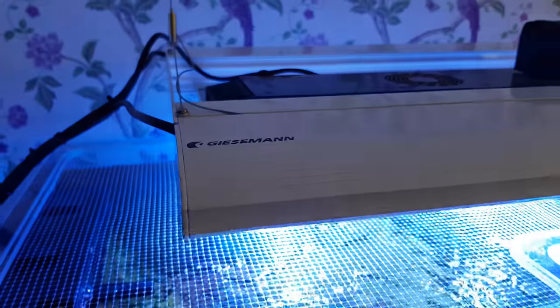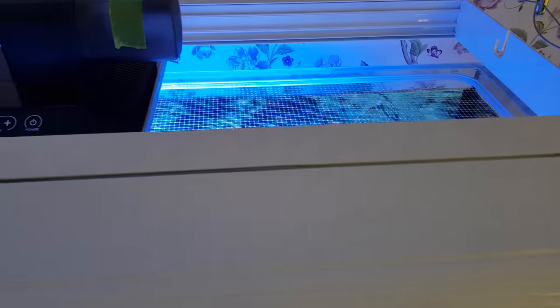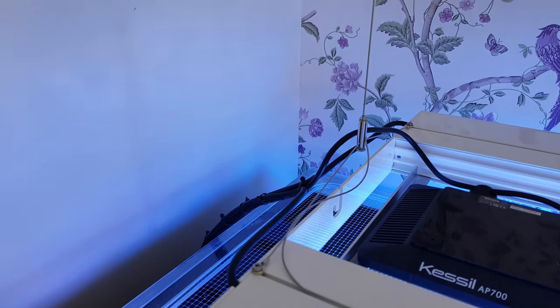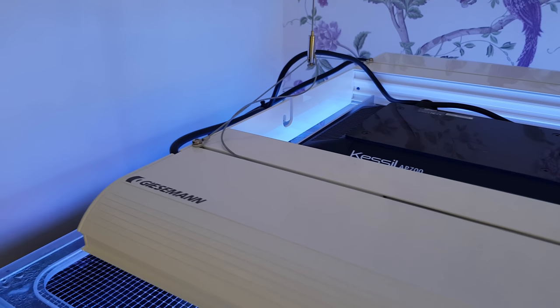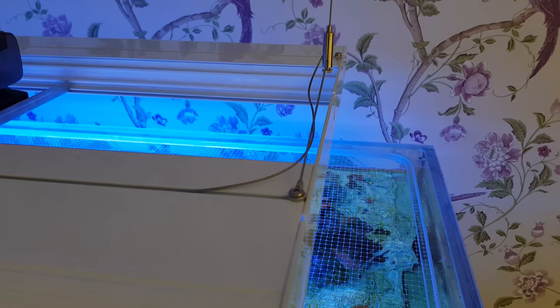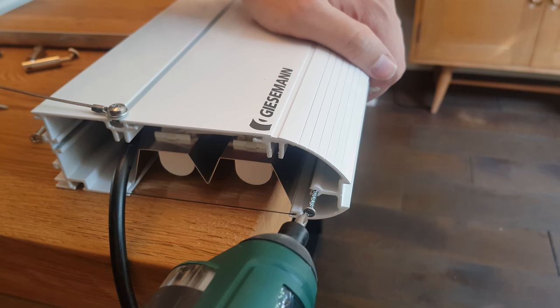It's far easier on the eye than any other T5 unit I've seen, and it's functional too. Giesemann incorporated recesses along the length of the unit which are perfect for hiding excess hanging wires - something that usually looks awful either coiled up at the ceiling or hanging down the back of your tank. It's also lightweight: this 900mm unit weighs around six kilograms including the Kessil LEDs, which is around half the weight of the equivalent ATI hybrid.